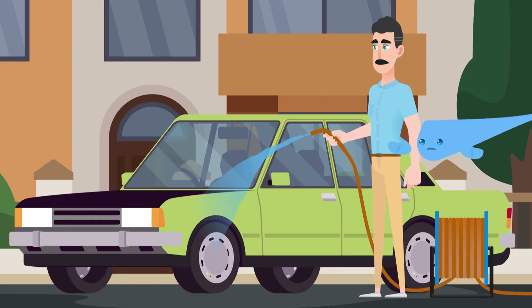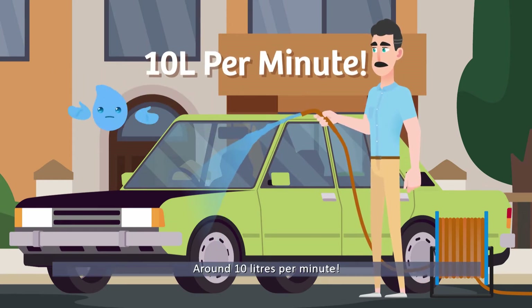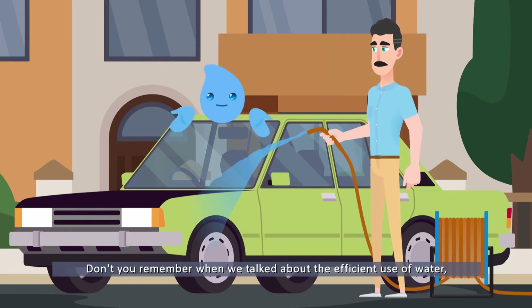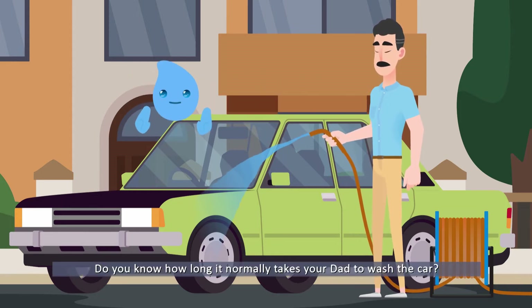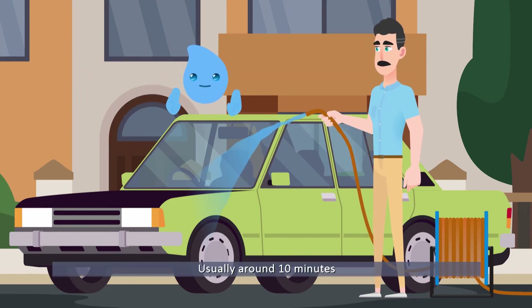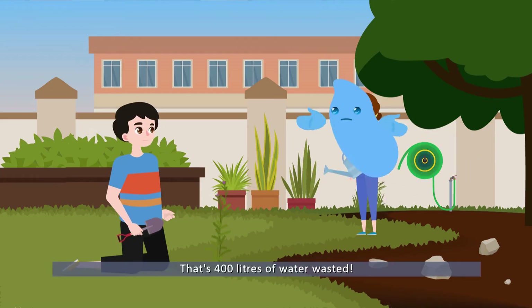So? Don't you know that using a hose pipe to wash your car wastes a lot of water? Around 10 litres per minute! Do you know how long it normally takes your dad to wash the car? Usually around 10 minutes! 10 minutes?! That's 400 litres of water wasted!